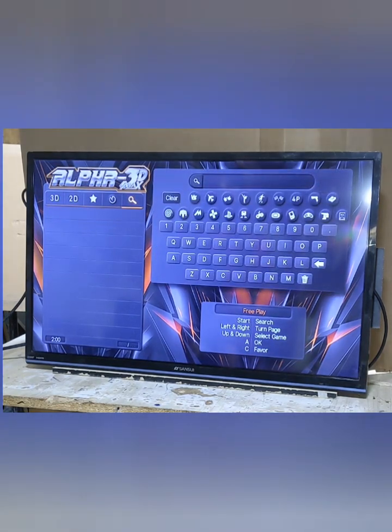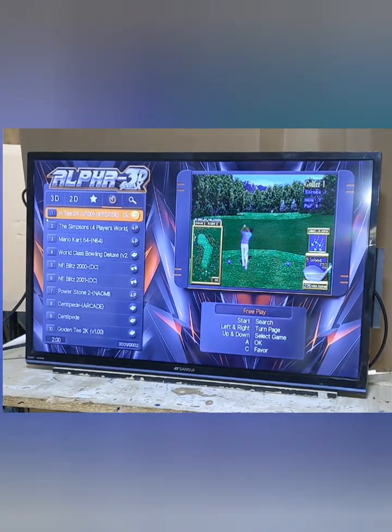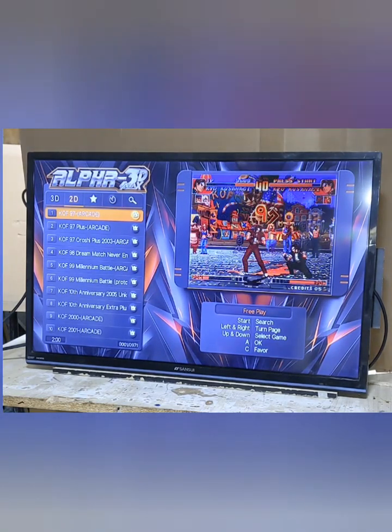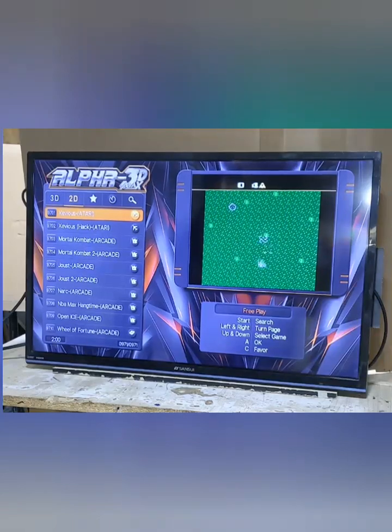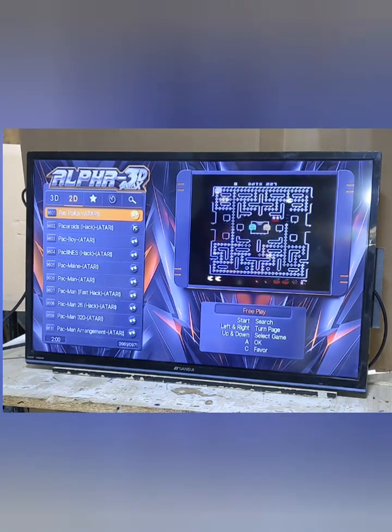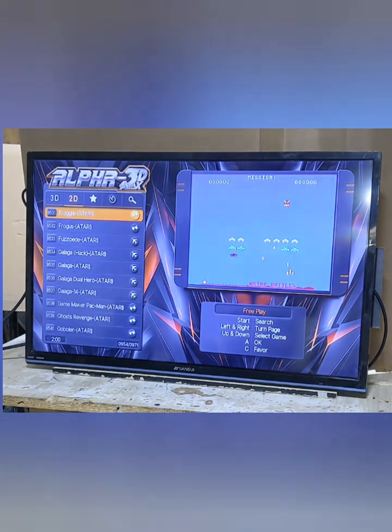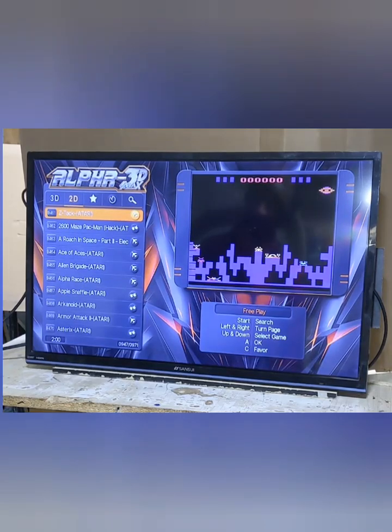Up here on the top menu, here's your recently played games — so if you just played a game and want to play it again and find it real quick, you can just go up to that. And in the 2D section to find the Atari games, you either have to search by name or go to the end of the list — here are your original Atari games, quite a few of them. The games list is organized alphabetically and by system, and the software has the system name suffix at the end to make it easy to find games.